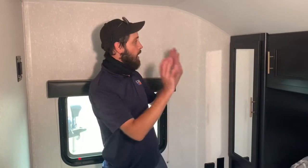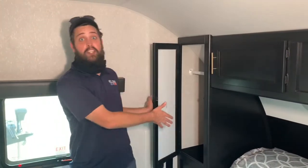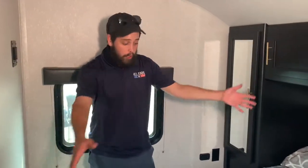Last but not least, this beautiful spacious master bedroom, all the way at the front of the RV. It's got lots of great overhead cabinetry, his and hers wardrobes that you can actually hang stuff inside of, and a nice walk-around queen bed that does lift up for some additional storage — also accessible from your front storage access as well.